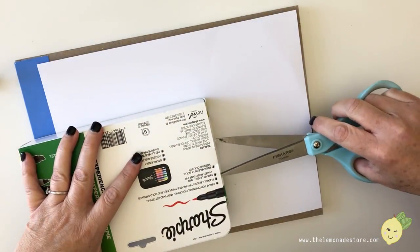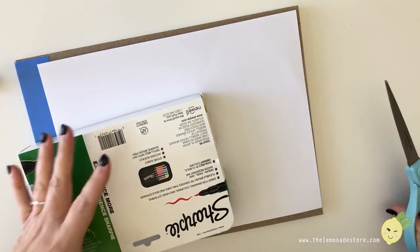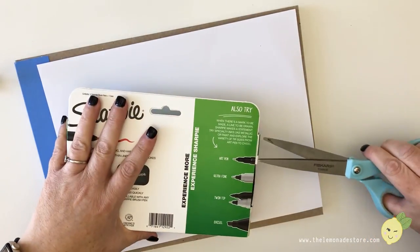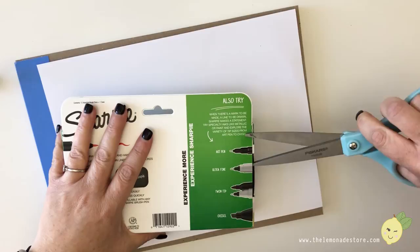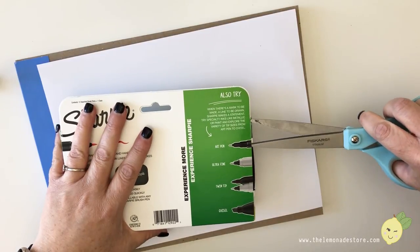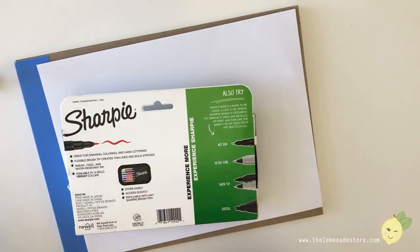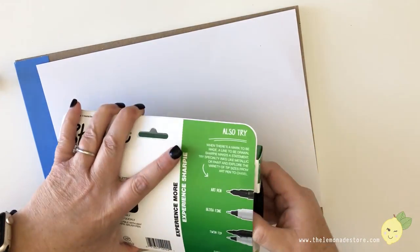I'm kind of excited about this because if you've seen my other Sharpie videos, I really like Sharpies. One of the first brush pens I used was the thick, big ones — let me show you one of those so we can compare.